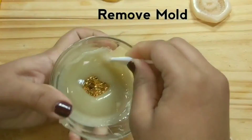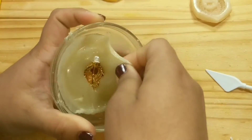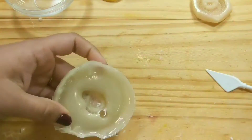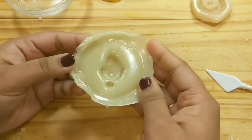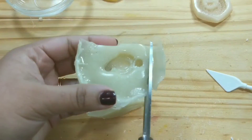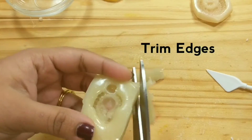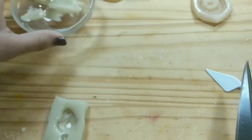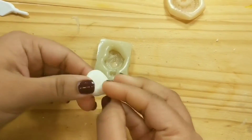Now carefully remove the gelatin mold from the bowl, and then you can remove your jewelry. Doing this process doesn't affect your jewelry in any way. Trim the edges and now you can microwave them again for 9 seconds, two times, so that we can reuse them to make different molds. Now our earrings molds are ready to use.